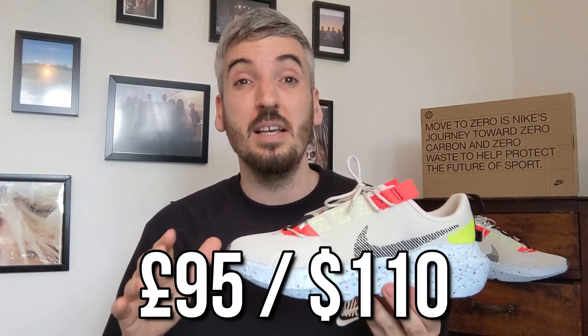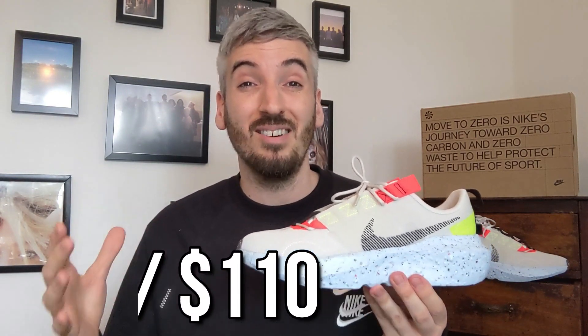These come in at £95, which for me is one of the cheaper versions of Nike's recycled Move to Zero shoes, so I think that's a very good price point. I did find these quite hard to review because I really love the initiative and the fact that they're partially recycled, but this particular colorway just doesn't work very well — though there are other colorways available, so I'll take that into account.